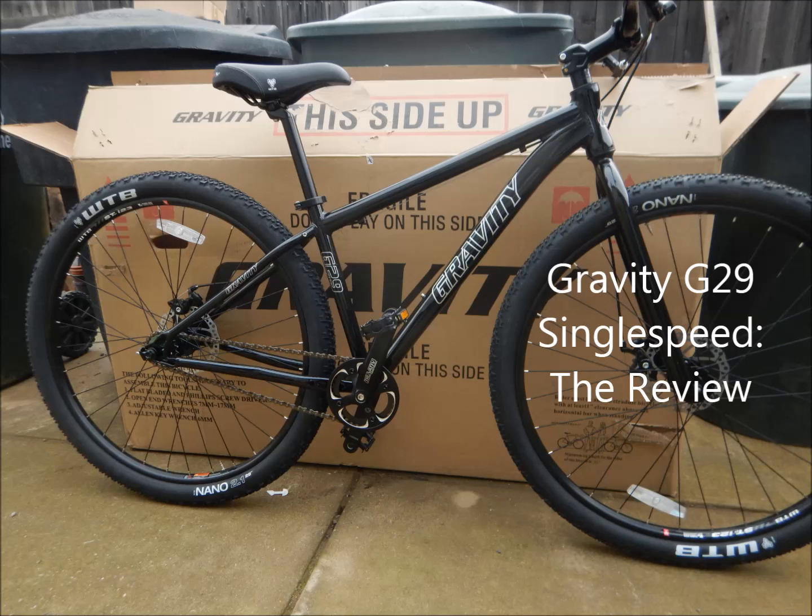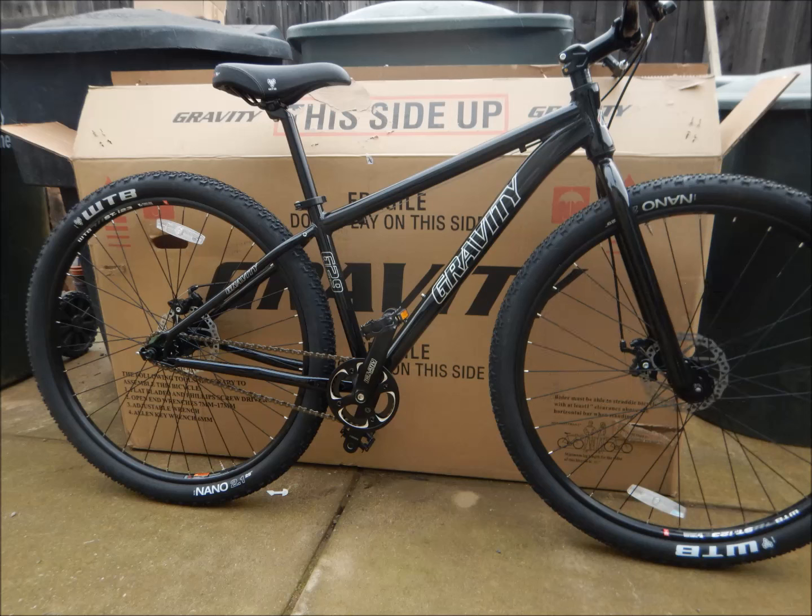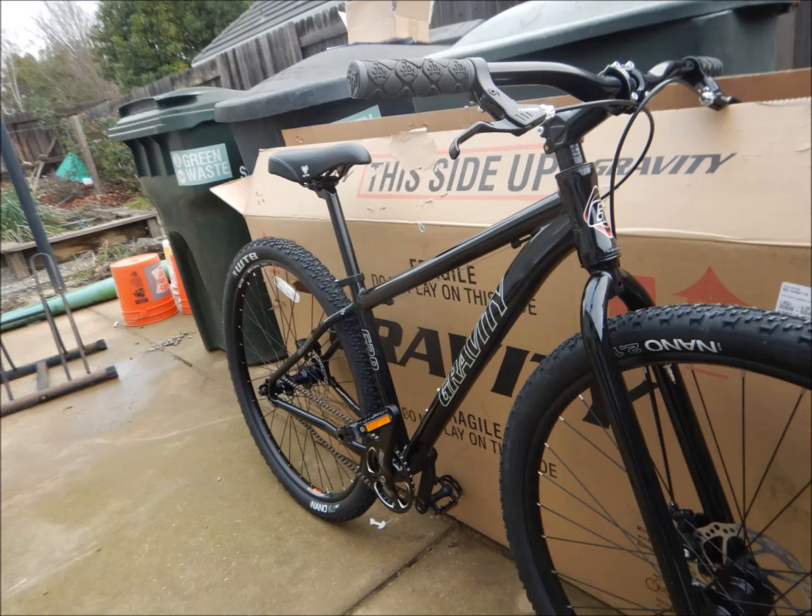Here's a review of my Gravity G29 single speed. I bought the bike through Bikestory.com and the assembly was fairly simple — you can see it through my assembly video that I made. Initially I rode the bike around the neighborhood and it rode pretty nicely. The 33/18 gearing that came stock with the bike was pretty good for that, and the brakes felt good too.